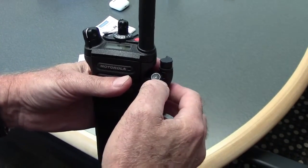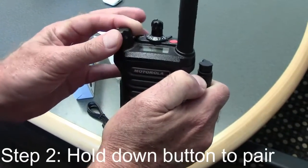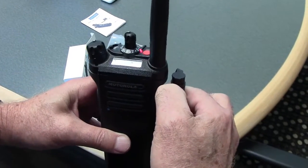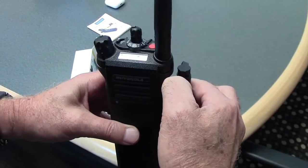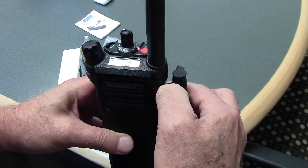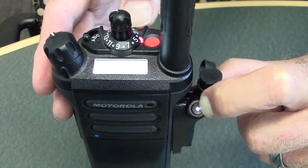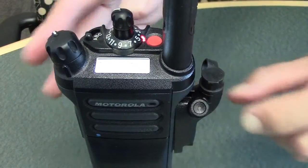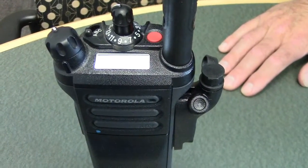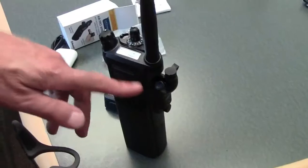The instructions say to hold the button down and turn on the radio at the same time. Hold it for about 20 seconds, then release. The LED on the button should be blinking red and blue — that's what puts it into pairing state. Now we release and it should go into pairing mode on its own, so we're looking for the adapter to flash red and blue.